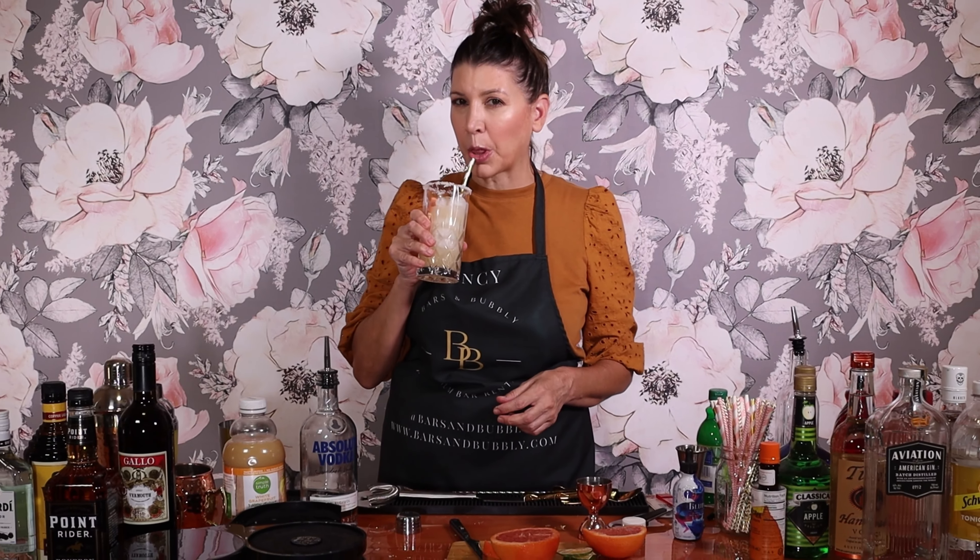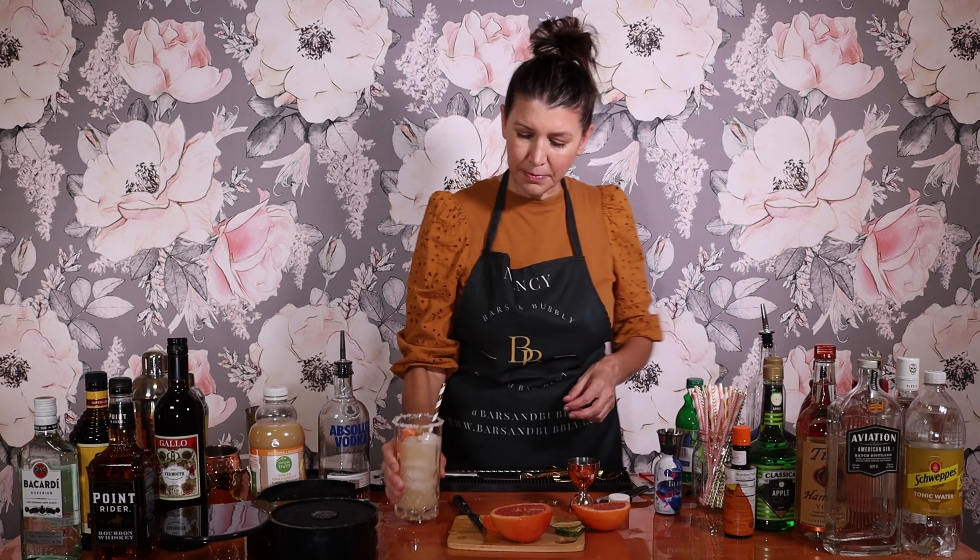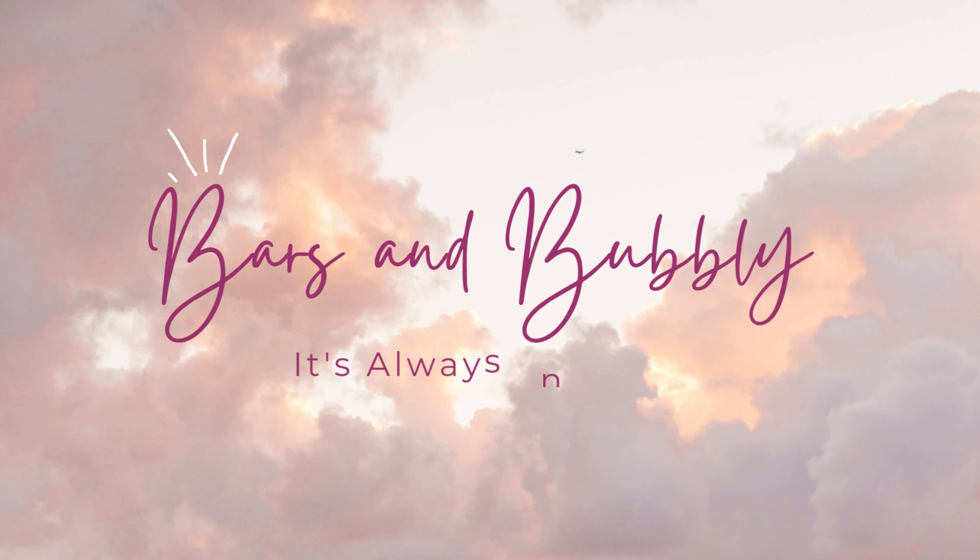Learn how to make a salty dog with me. Hi, I'm Nancy. I own a mobile bar business. I am brand new in the industry. I've never bartended before. And I want to teach you and me how to make cocktails.